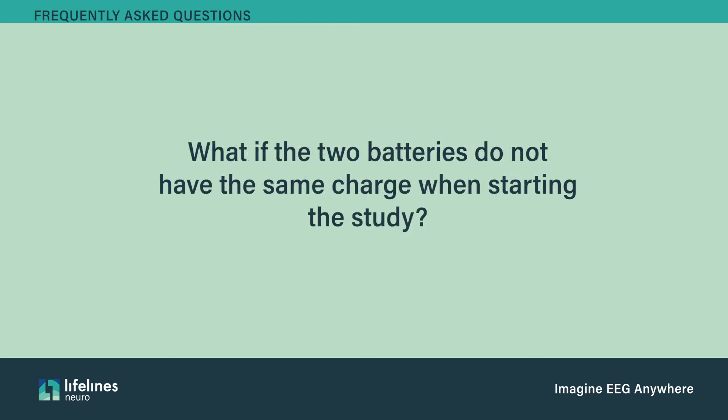If the two batteries do not have the same charge when starting the study, the batteries are designed to deplete at the same rate. If one battery has more charge than the other, the T4A will use the battery with the higher charge until both batteries reach the same level. At that point, the two batteries will deplete at the same rate.